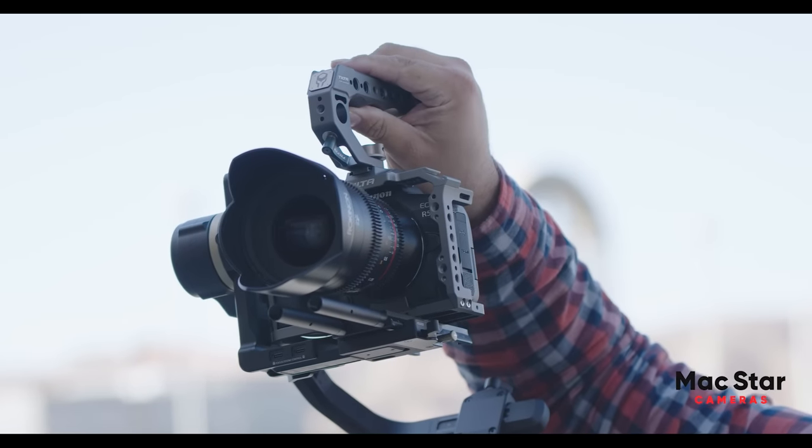Don't believe me? Let's ask Gus, one of our great customers, what happened to him. Thanks to Magstar Cameras, I went from this to this big setup and now I can charge more for my weddings.